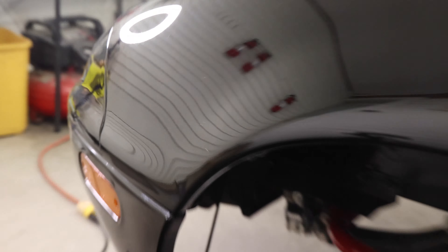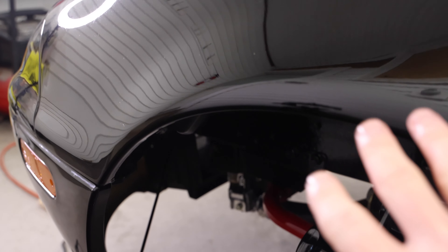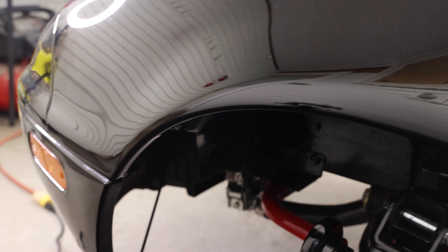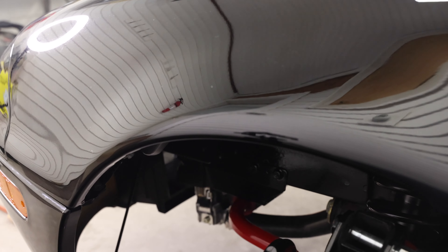Set your thermometer to object mode since it's not a body, and heat the fender up to approximately 120 degrees Fahrenheit. That is the best temperature to make the paint and metal malleable. You don't want to melt the paint, but you also don't want it cold because that's when it can crack — and once it's cracked, that's a problem.